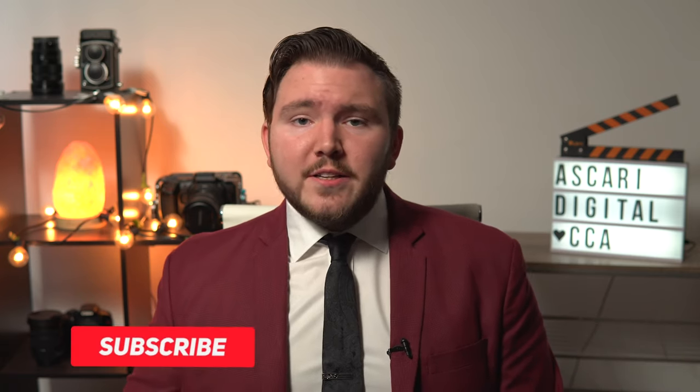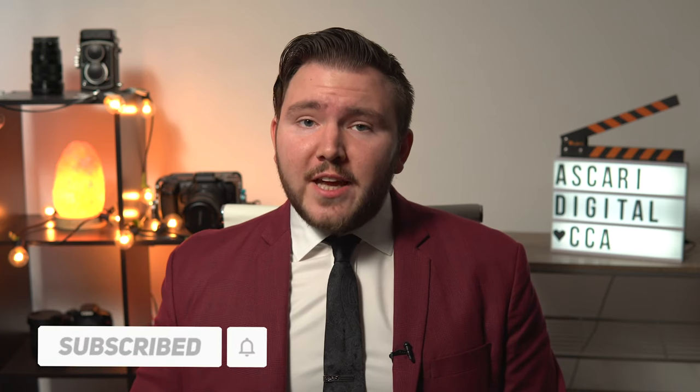Before we get started with this week's episode, don't forget to give us a big thumbs up if you like the content that we've been bringing you. Subscribe to the channel, hit that notification bell so you know every time a video comes out. Don't forget to share the video and drop a question down below — we want all your friends to know about it and I want to be able to answer all the questions that you may have.